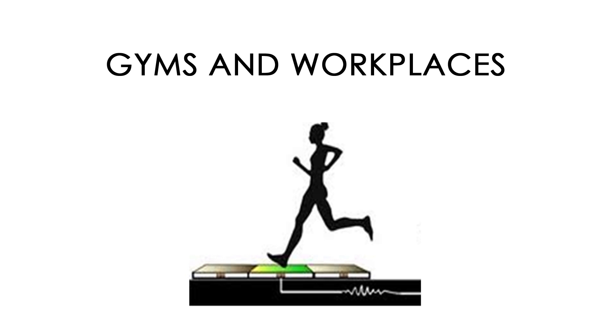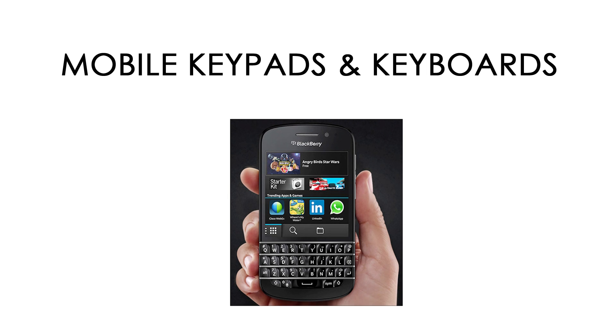Gyms and workplaces — it can also be placed in treadmills. While we walk or run on a treadmill, a battery can be charged by keeping piezoelectric transducers under it. Mobile keypads and keyboards: when we keep these transducers in mobile keypads, while typing it produces electricity and the battery charges.